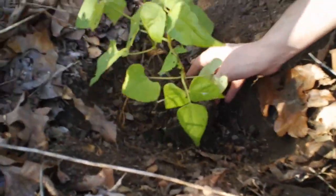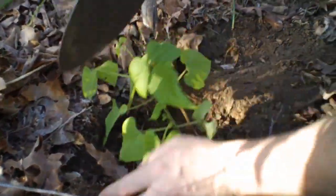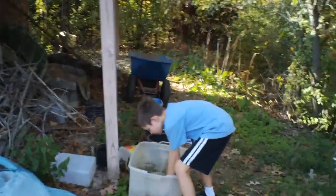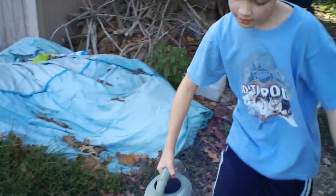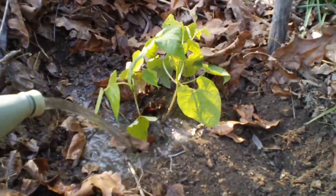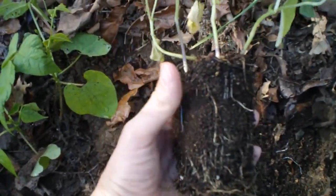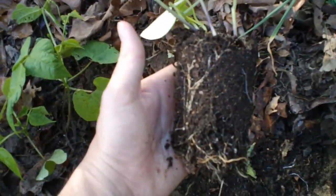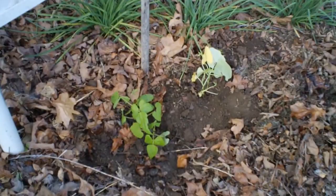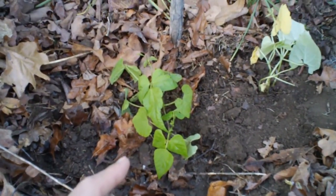Now we'll go ahead and put the green beans in there. I see a worm too. Here we're getting some rainwater. Here are the green beans that were in the box that didn't get the sunlight — we just took it out of the pot and noticed the roots are not nearly as developed as the other plant. Roots look a lot smaller. Now we have both pots of green beans transplanted into the garden. What we learned is that plants have to have sunlight in order to be healthy — to have healthy leaves and healthy roots.